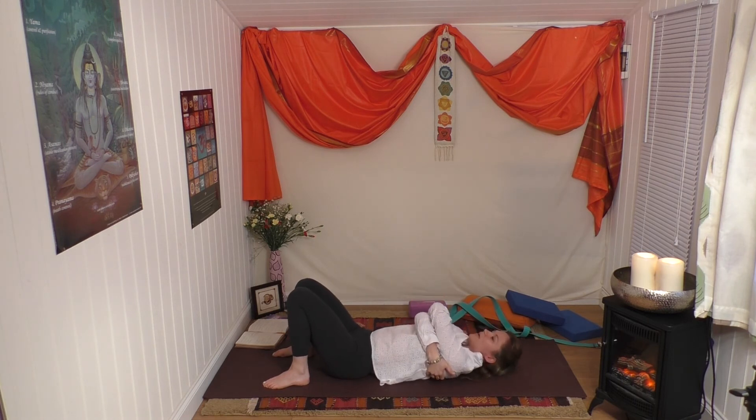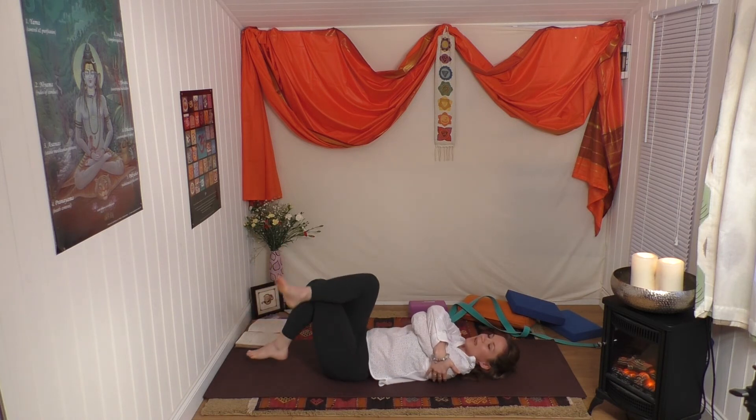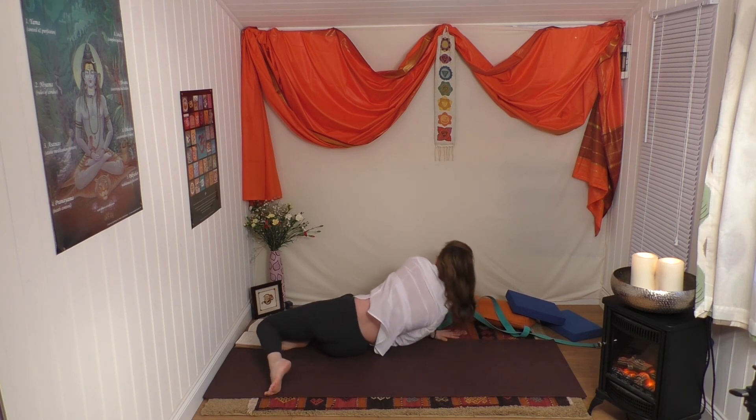Hug in - arms across the body, cross your legs, let the legs fall to the left and the head to the right. Back to center, change the cross of the hug and the cross of the legs. Back to center, release. Roll over to the right, left hand down, come up into sitting.